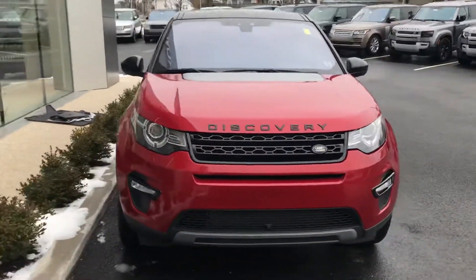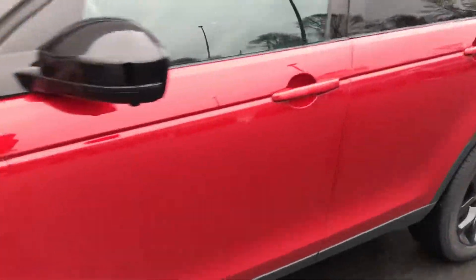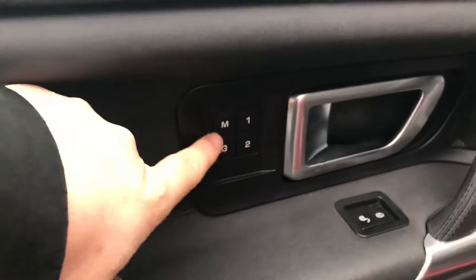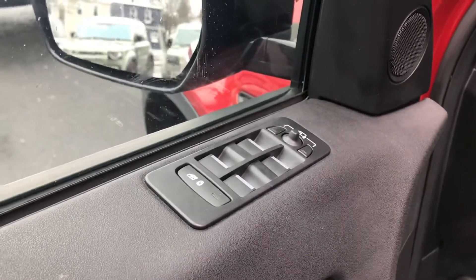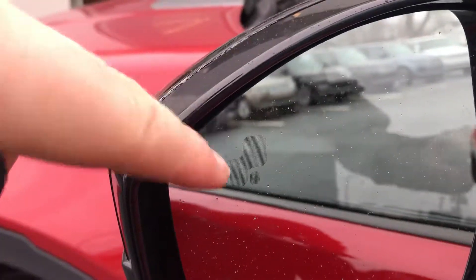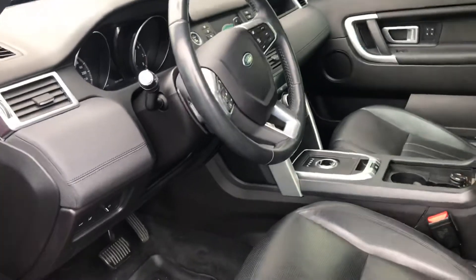So we'll hop inside the vehicle and show you some of the interior features. We have memory seating for up to three drivers. Door locks, windows, and mirrors are here — those are heated, so when you turn on your rear defrost, that's going to heat your mirrors. We also have the blind spot monitoring system. That marking in the mirror is going to light up to let you know when someone's in your blind spot, and if you turn on your blinker, it will give you a visual and audible sound as well.